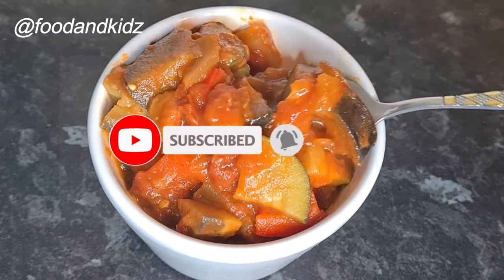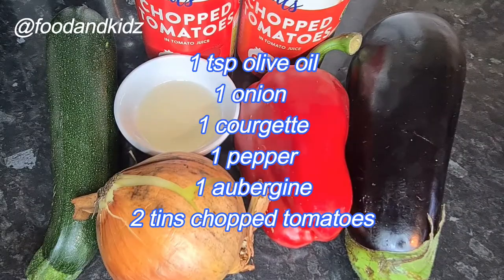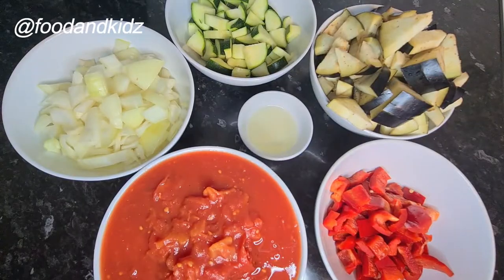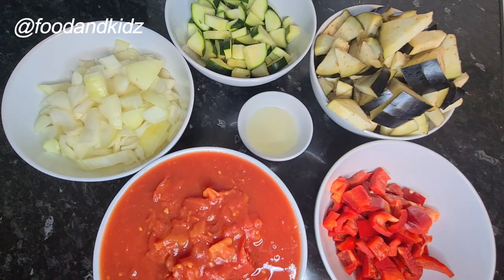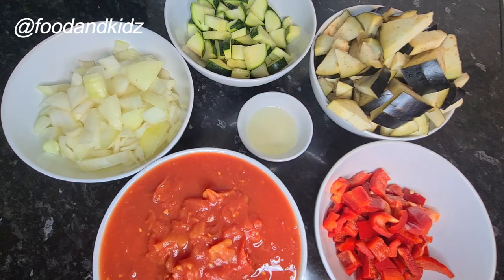So you know when there's a new upload. These are all the ingredients I'll be using for this dish. As you can see, they are peeled, washed, and diced accordingly. Please don't forget to check the description box below for more details and information.